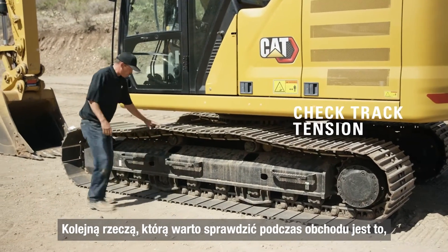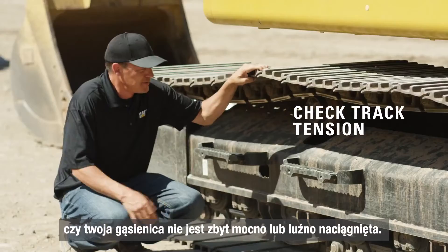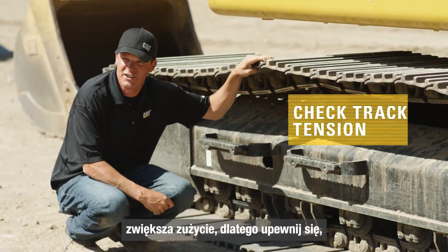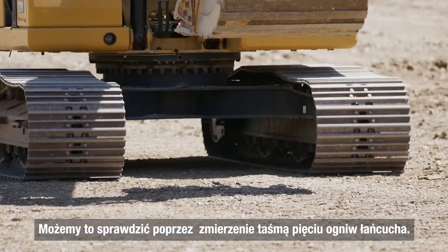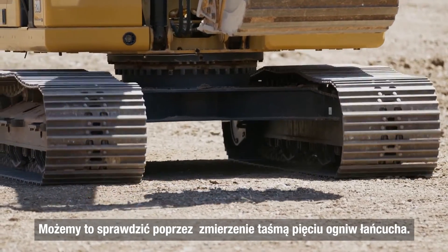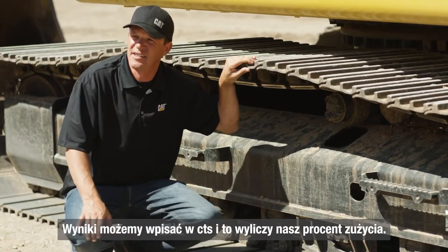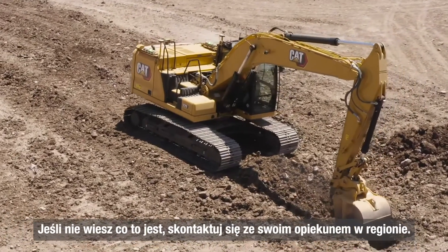One thing you want to check during your maintenance is whether your tracks are too tight or too loose. Tension on your tracks will accelerate wear if it's over-tensioned or under-tensioned. It's very important that the slack in your track is correct. The way we measure on an excavator is we run a tape across five links. Once you find your measurement, you put it into CTS and it'll calculate your wear percentage. CTS stands for Custom Track Services — if you're unfamiliar with that, contact your local Cat dealer.